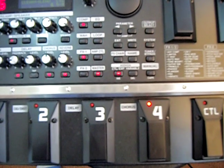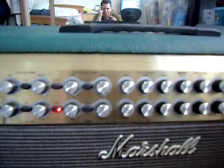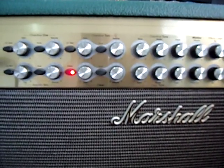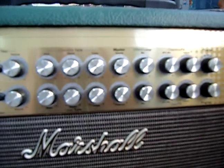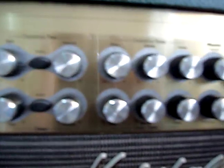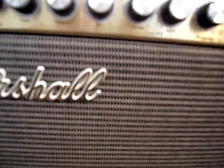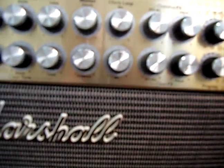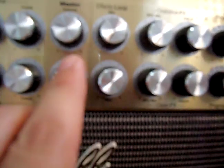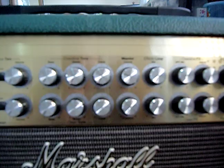Since we're using the back of the amp with the four cable system, it paralyzes all the knobs here — they're all down to zero. The only usable knob is the master volume and the effects loop button, which I've put somewhere in the middle. The volume we'll set around three or four because it's too loud in my room.